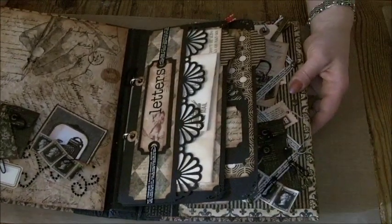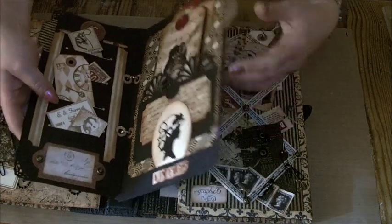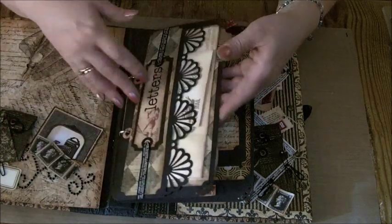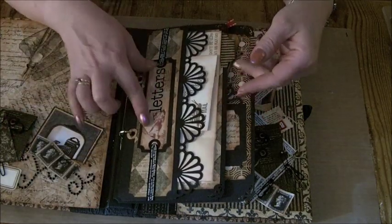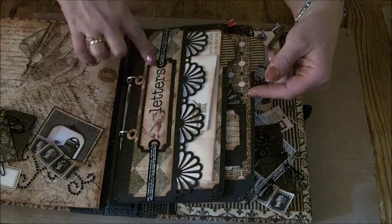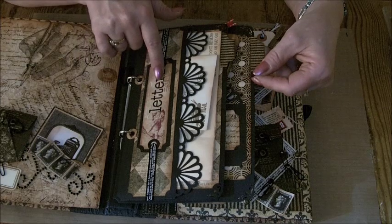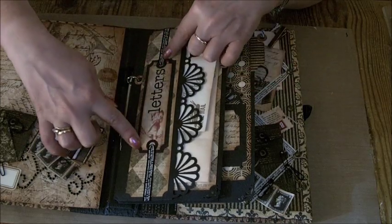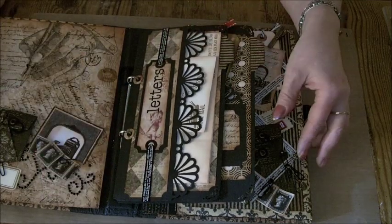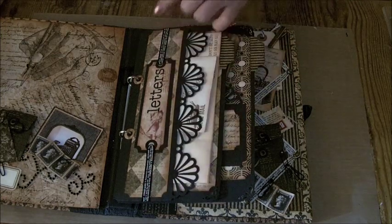There are two pocket pages here made out of black 300 gram weight GSM card. The first one is a letter rack — from the paper I've cut out the word 'letters,' glossed it up with glossy accents, and then made a tag, mounted it, and used some of the Graphic 45 staples ribbon just to finish that piece off.